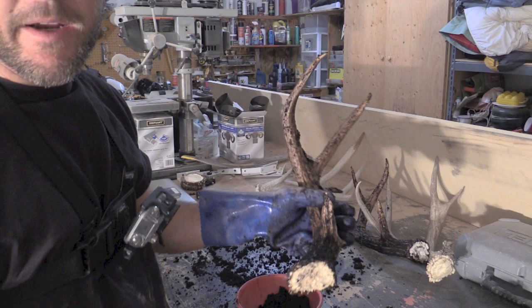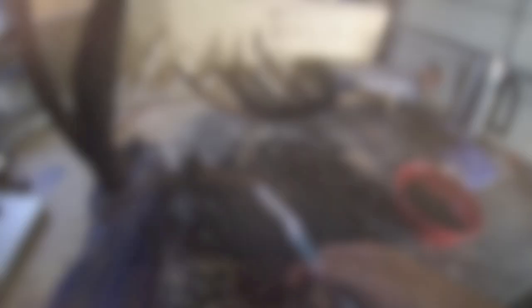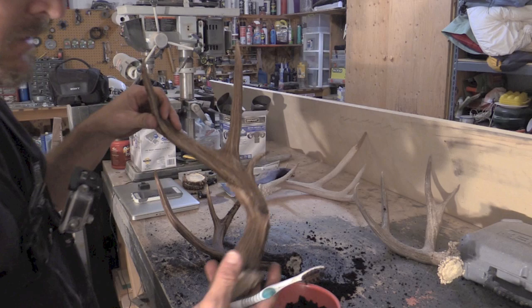Here's where the toothbrush comes into play. When you get down to the base where there's a lot of bumpy stuff, it's hard to get the coffee out of it. So use the toothbrush to just clean that out of there. You can see how well it's already coloring up — it takes no time at all. It's got some nice color on there. It's a little dark right now, but that's what the steel wool is for. You'll use it on the ridges right here and down at the base to kind of get your little highlights right there.